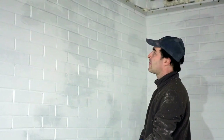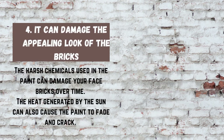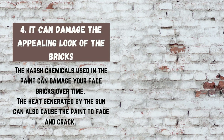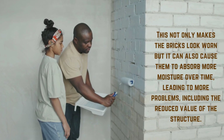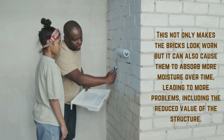4. It can damage the appealing look of the bricks. The harsh chemicals used in the paint can damage your facebricks over time. The heat generated by the sun can also cause the paint to fade and crack. This not only makes the bricks look worn, but it can also cause them to absorb more moisture over time, leading to more problems, including the reduced value of the structure.